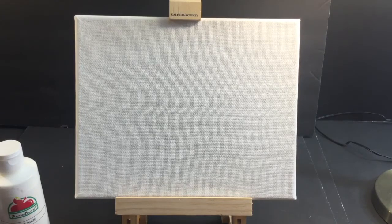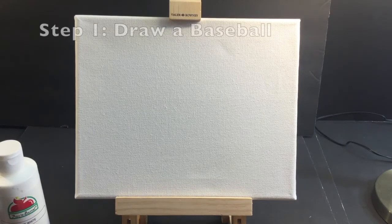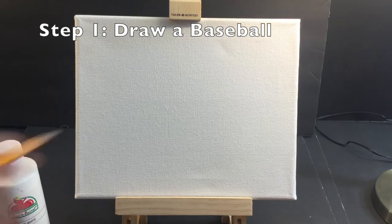I just figure, hey, let's get in there, let's just start. Let's fire away. Let's make a baseball. Maybe I want to draw a baseball first — so really what you want to do is you want to kind of get your canvas ready.